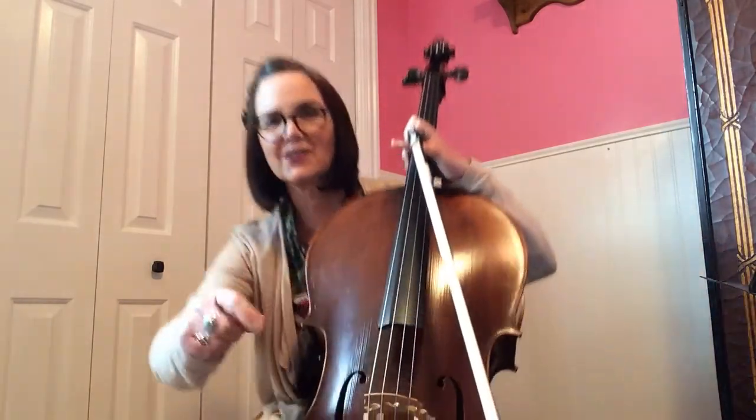All right. Have fun with that one. It's a good old one that we've been playing a long time. I hope you're doing amazing at it. Practice hard.